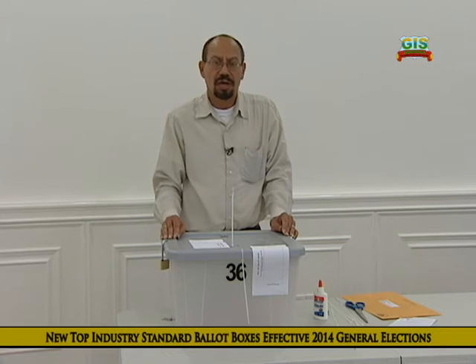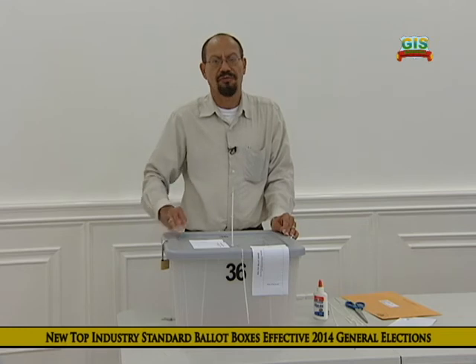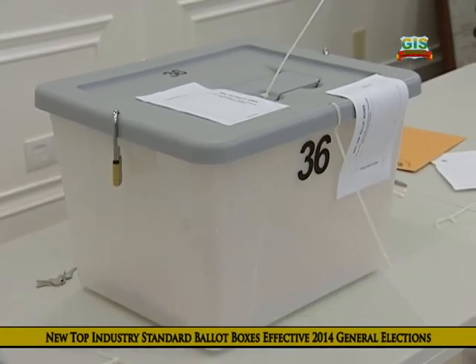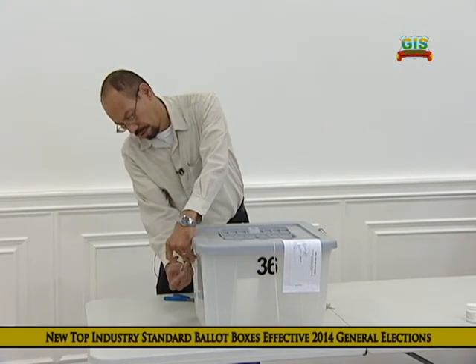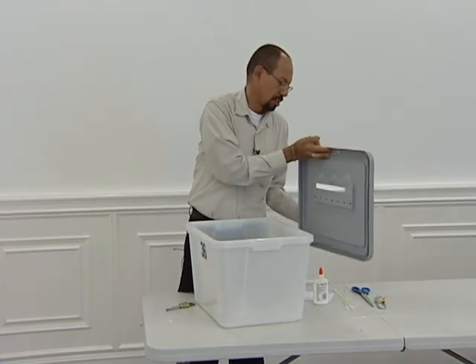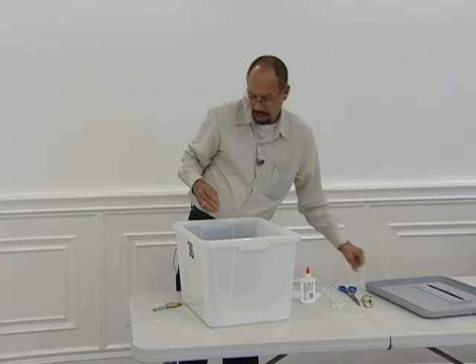When all boxes are accounted for, they are placed in the police station for security overnight until the following morning when the returning officer conducts the final count. The next morning, after being securely stored overnight and before the final count, the seals must be broken again by the returning officers and election clerks to conduct the final count of the ballots in each box. When the final count is complete, the returning officer confirms the results for transmission to the electoral office.